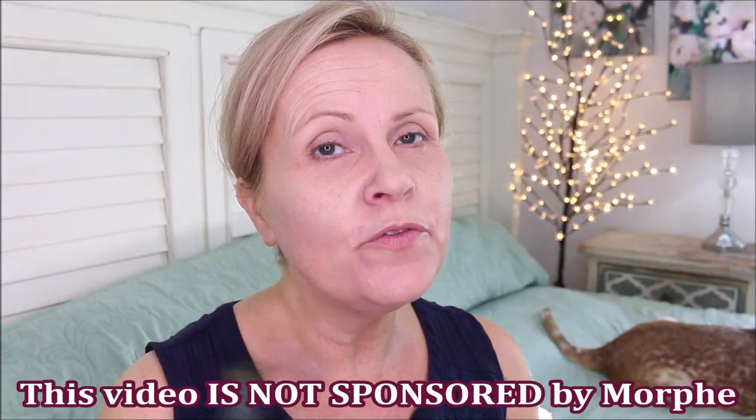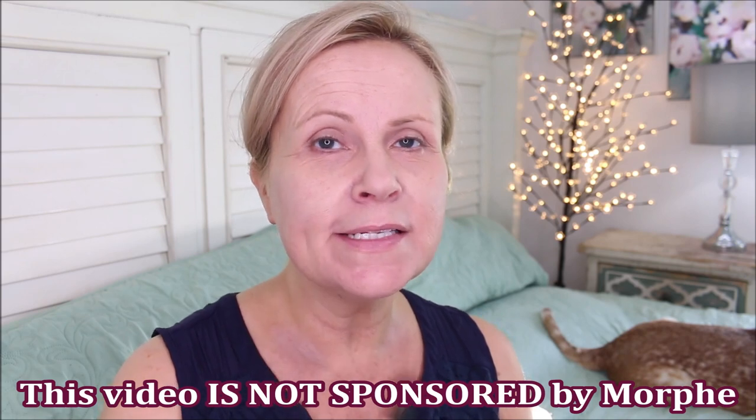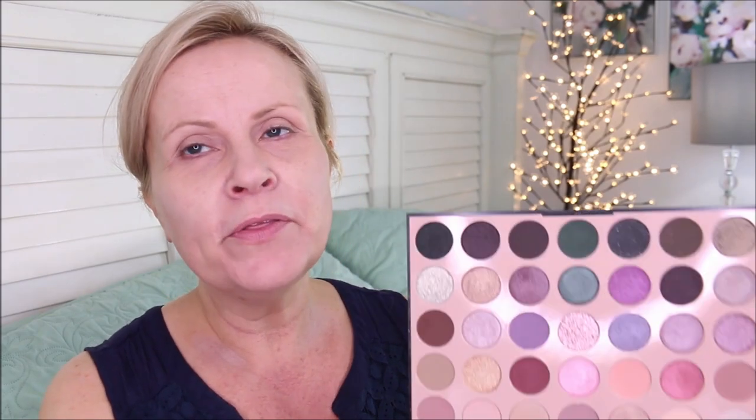I didn't have a morphe color corrector, so I went ahead and did some color correcting. I'm also trying to film two videos at once right now. I did use the P Louise base for my primer, which I got from morphe as well — it did a great job of canceling out all of the discoloration around my eyes.